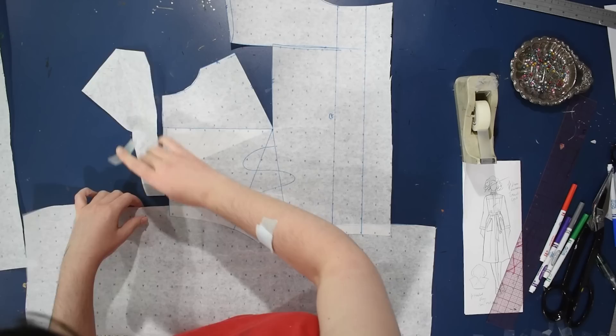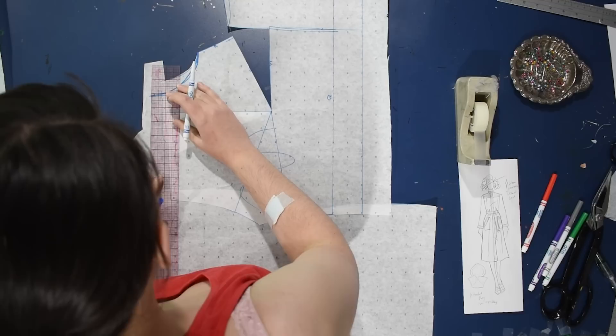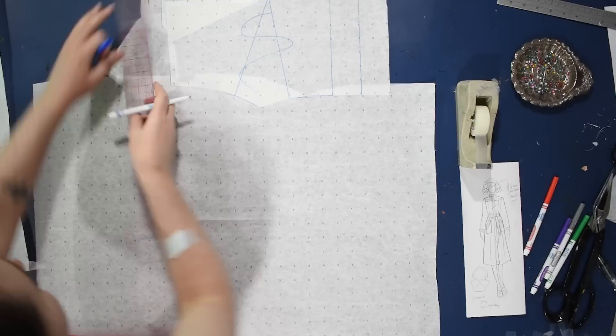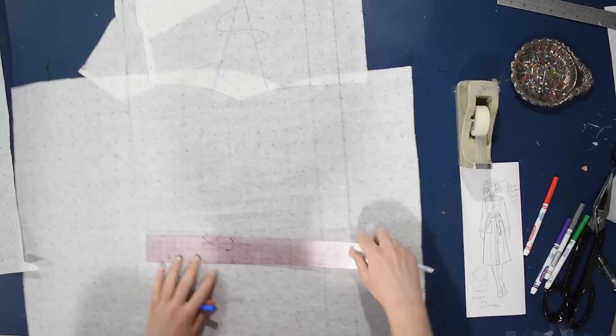I'm going to lower the armhole about an entire inch and then bring it out an extra inch as well, just to give myself plenty of room around the middle of this so I can cinch it in with a belt later. At this point I was thinking I'd make a belt out of this fabric, which in the end I did not because this fabric is just not stable enough for cinching. I'm just going to extend this all the way down — because it's wider it'll probably encompass my hip, and I'll flare it from that underarm.